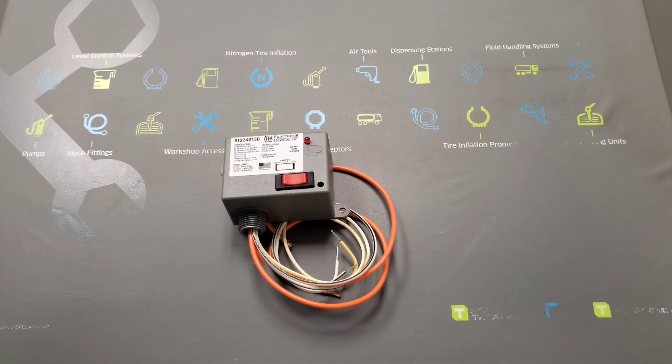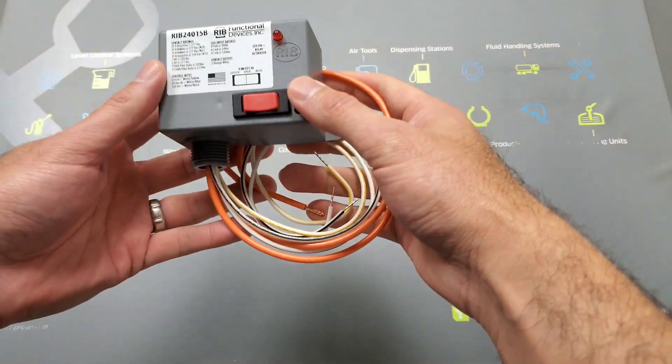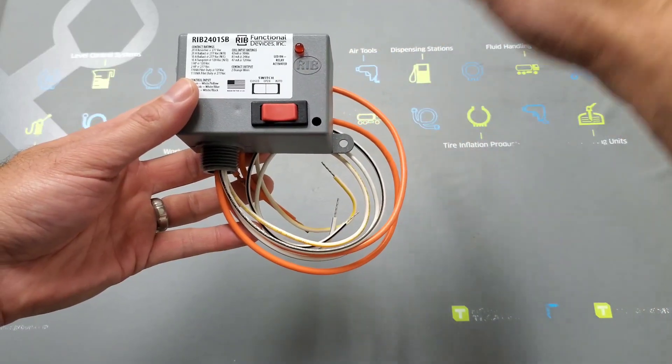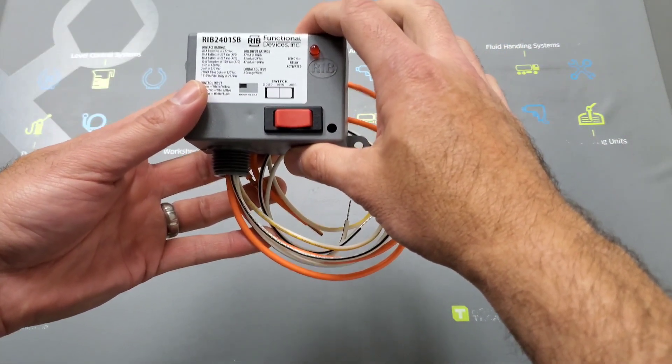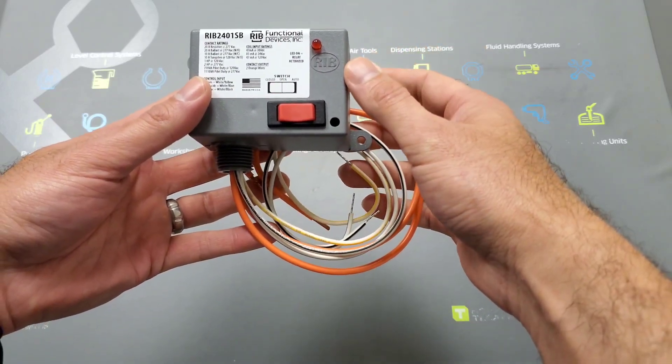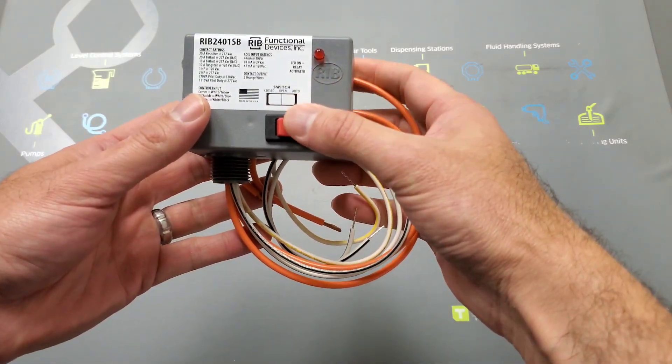Number one — the purpose of the contactor relay is essentially to serve as a bridge. The head unit will send power to this contactor relay, it's going to open up a bridge, and it's going to allow power to flow through it back out into your pumps.